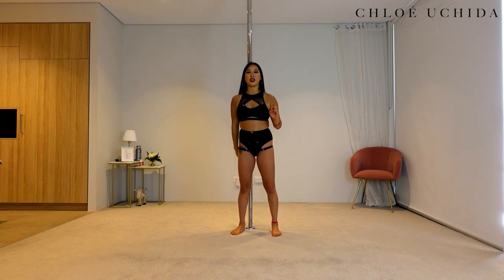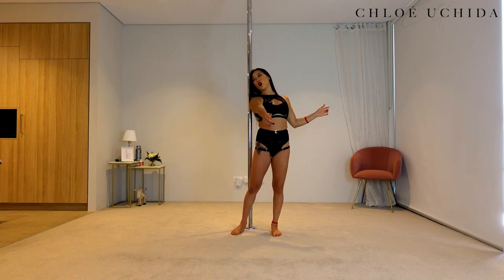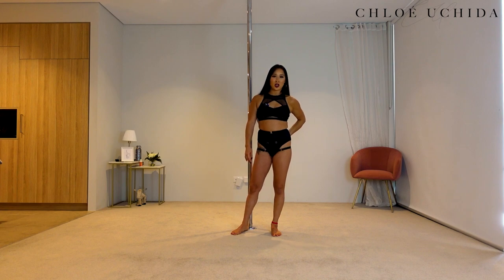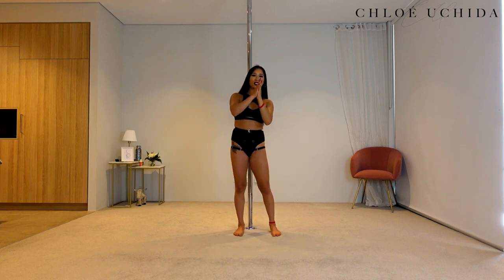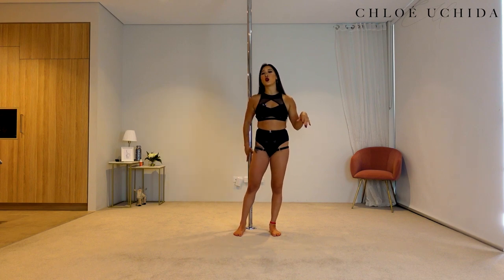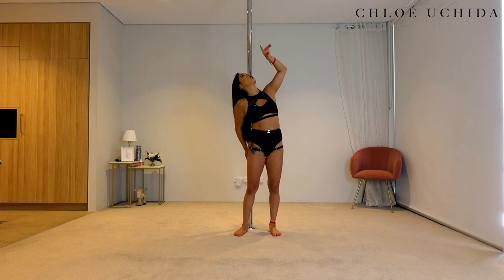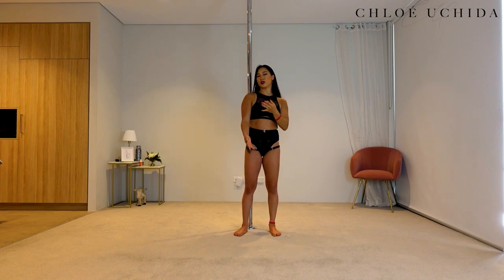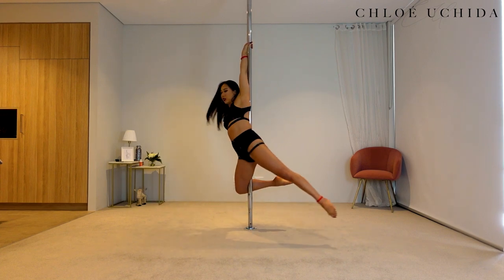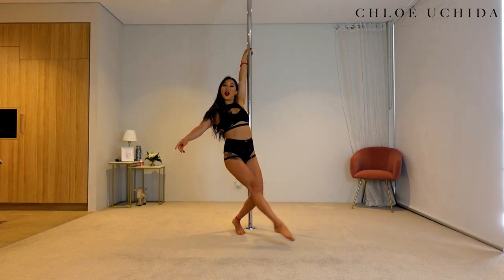Make sure that once you get into position, you're looking over your shoulder. If you keep your head still, it's not going to look as nice, so make sure you look over that same shoulder as your bottom hand — or you can look up as well. I prefer looking over the shoulder as I think the lines just look better. Rather than looking forward, look over your shoulder and it's going to help you with your lines.